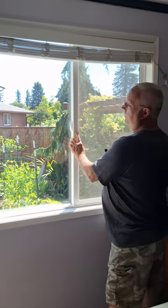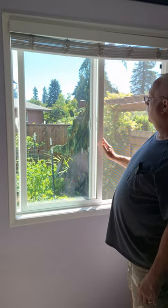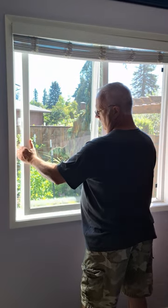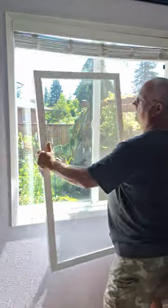This might be a little mind-blowing if you've never seen this before. You open your window up to about that point — it's almost completely open. You take it, you lift it straight up in the tracks, you lower it at the bottom right here so it's off the track at the bottom, and it lifts right out.